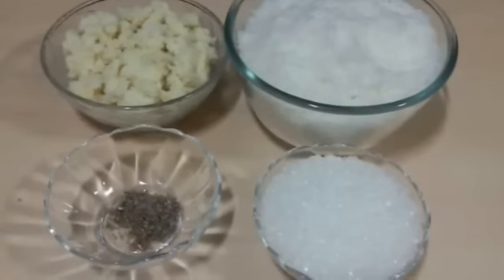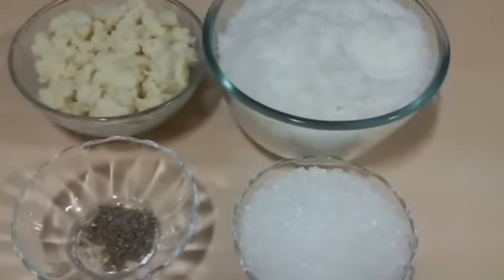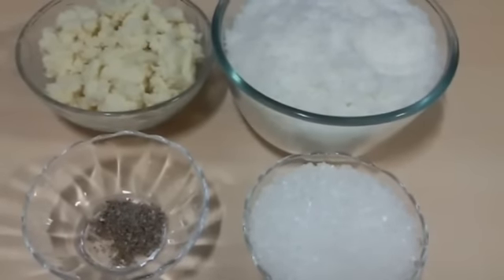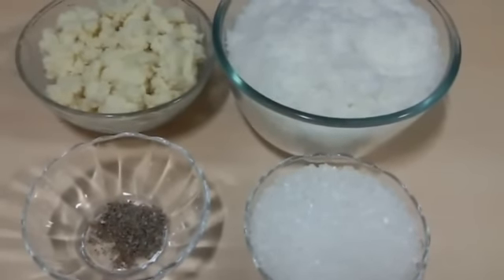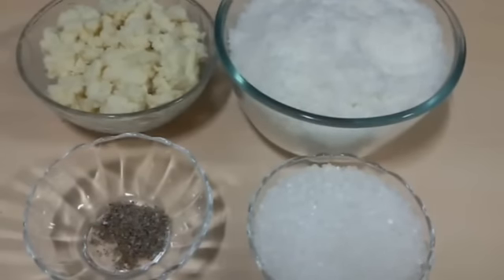Hello everyone! Welcome to Shadiqat. Today we are making coconut barfi. It is a tasty soft coconut dessert which is very easy to prepare. You require only 4 ingredients and your coconut barfi will be ready. It is very popular in India especially during certain occasions. So let's see how to make it.